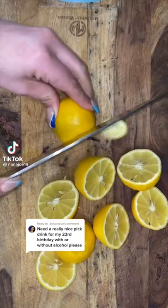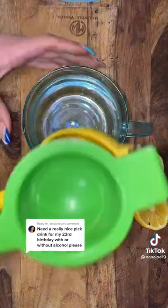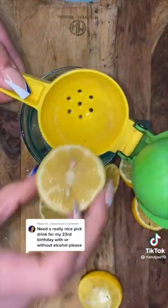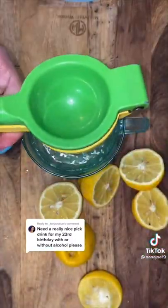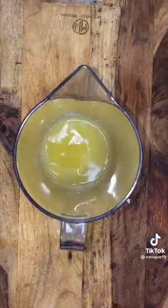I got you, so I'm gonna show you how to make your 23rd birthday pink drink. We're making a shimmery cotton candy lemonade. You're obviously gonna need lemons for your lemonade — squeeze the juice, don't blend it, because we don't want to mess with the colors at all. We want it to be as pink as possible. Just add your sugar and water to make your lemonade.